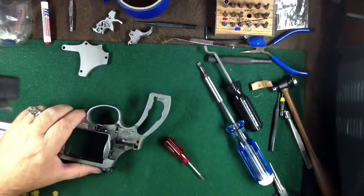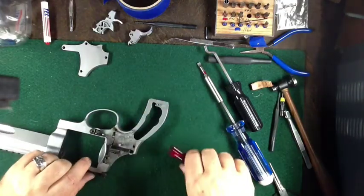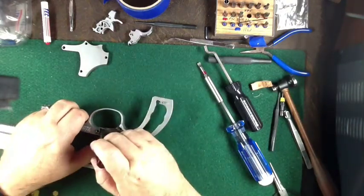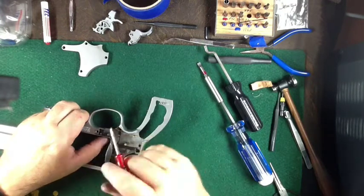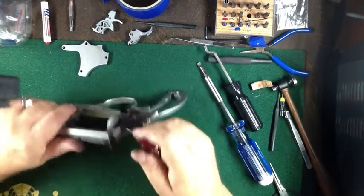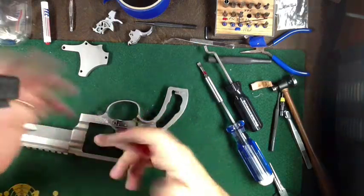There are a couple more pieces. The cylinder lock is right here — it has a spring right here and it slides straight off. I don't have to take it out so I'm not going to, but this is the post it's on and it sticks through the bottom of the frame. There is a spring right there — just pull it straight up and the spring's there.